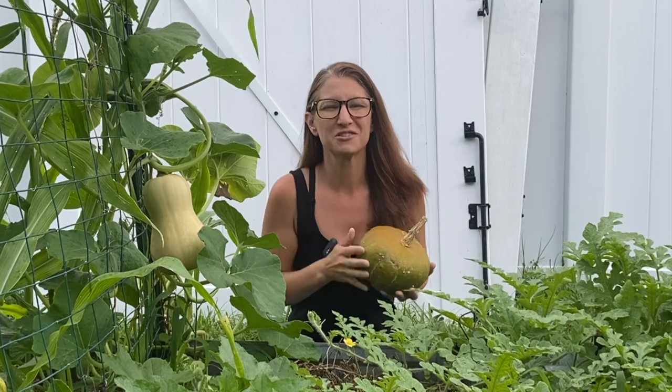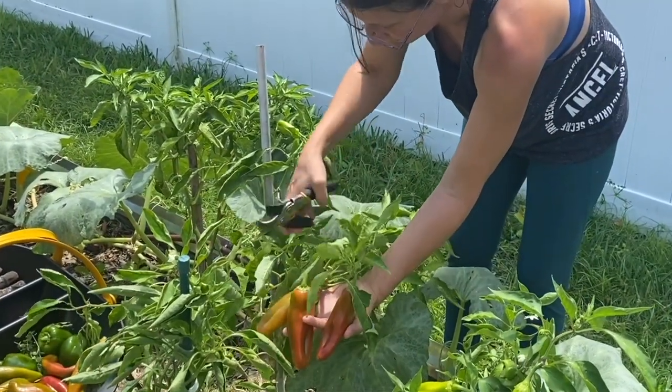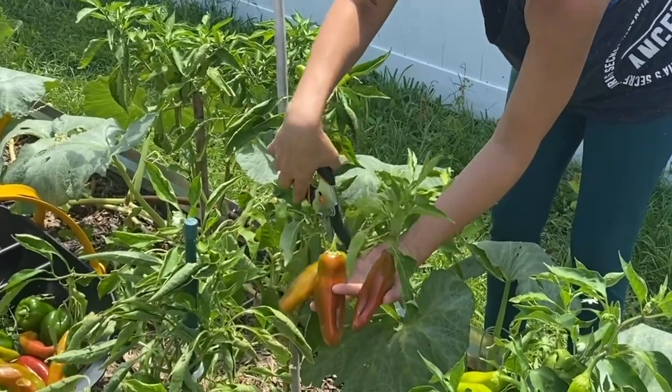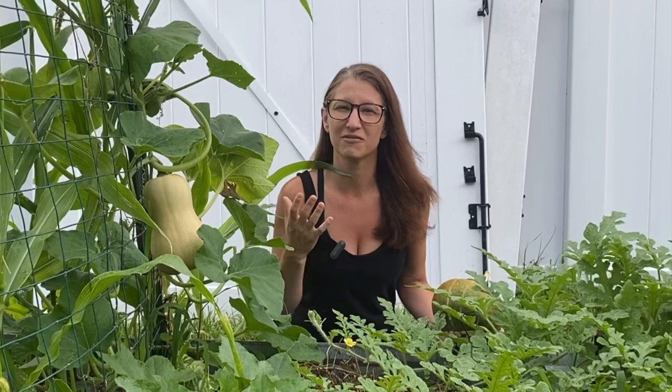Welcome friends, Petrina here with Homegrown Florida. I know squash is not the most sexy veggie to grow in the garden, like maybe tomatoes or peppers, but this one right here is the unsung hero of the garden. Hang out to the end because I'm going to share all my favorite varieties that work really well in our climate.